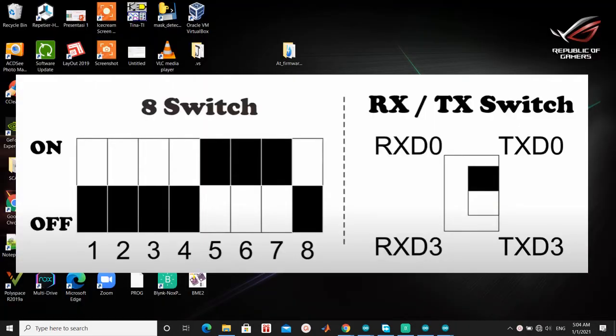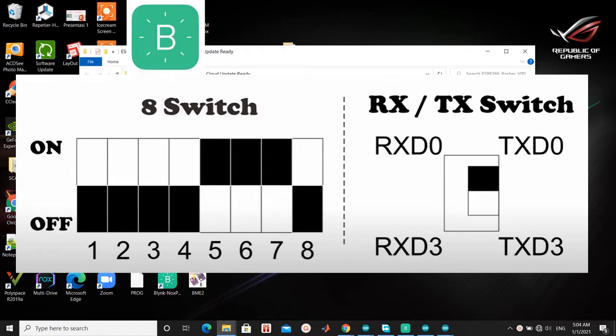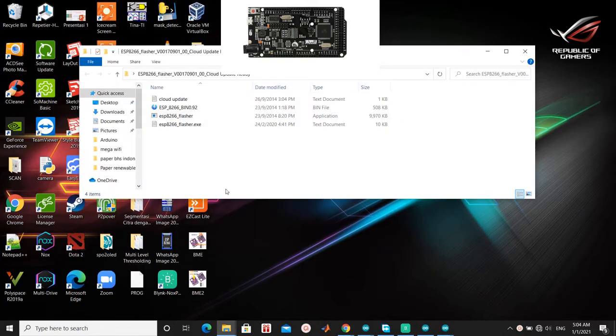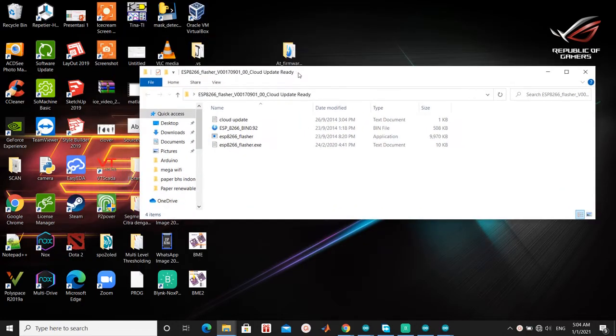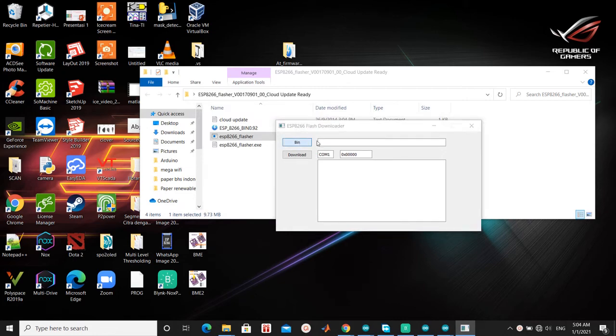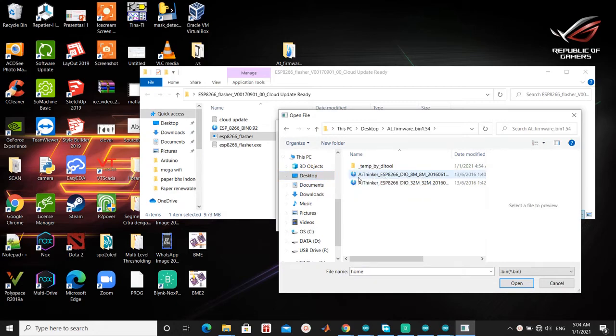Last, Mega Wi-Fi to Blynk. Switch pin to upgrade ESP8266. Look at the picture, then don't forget to press mode. Now we want to connect Arduino Mega Wi-Fi to Blynk, so we have to upgrade the firmware of the ESP8266. Open the ESP8266 flasher and click bin. Find the bin file to upgrade the firmware.